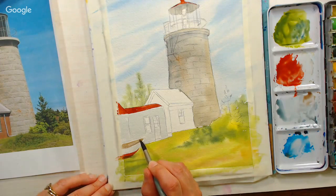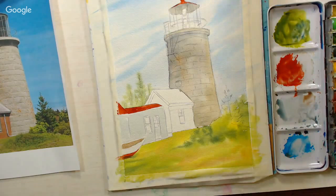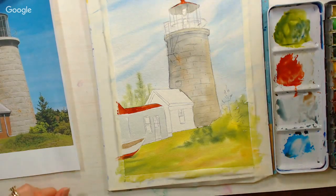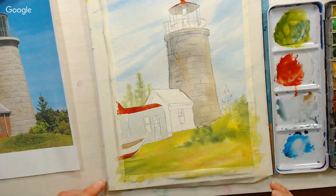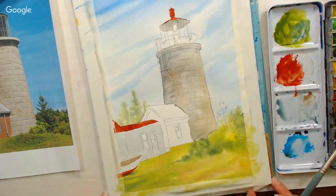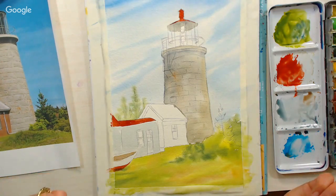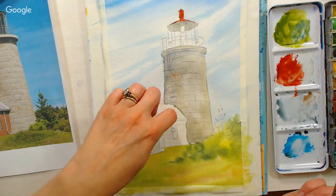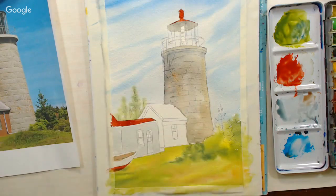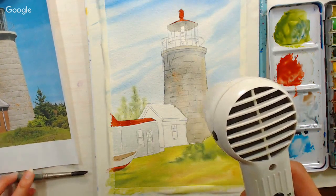If you're going to use neutral gray, I would mix it into most of the colors as you're doing the painting so it doesn't look out of place. Now I want to dry this before I go into this building because the lighthouse is still a little wet. If you have any other questions, now would be a really good time to ask them.